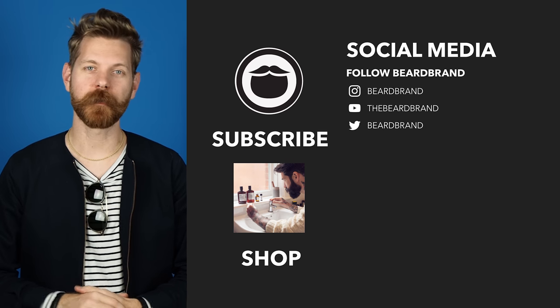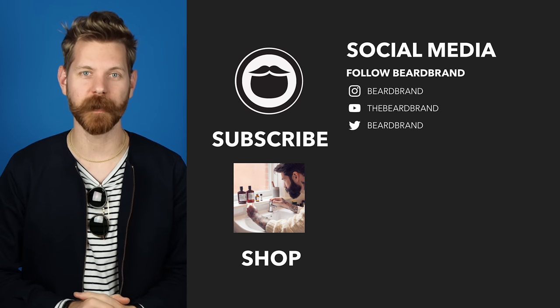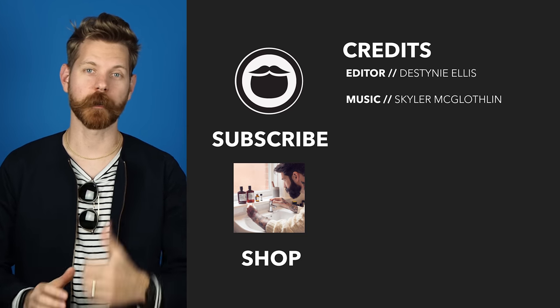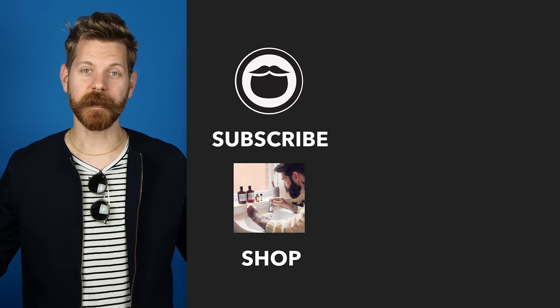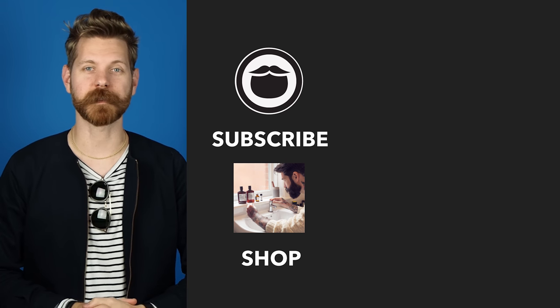Now that you've made it to the end of the video, go ahead and treat yourself to some fine Beardbrand products over on our shop. If you're not already a subscriber, be sure to do that, and finally keep on watching some more of our awesome videos.